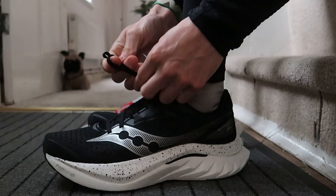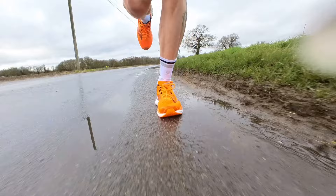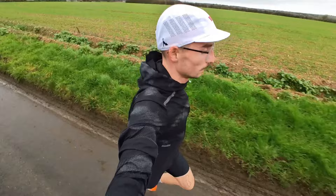I actually tried two different pairs of the Speed 4. The pair I originally received was slightly too big and came in an orange colorway — if you notice any shots in that orange shoe, that was from the first few runs. I realized it was slightly too big, went back to my original size, and it runs true to size in my opinion.